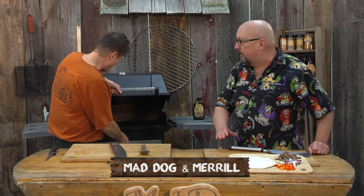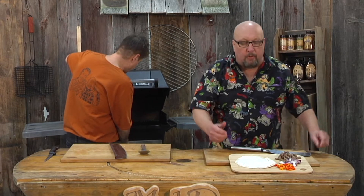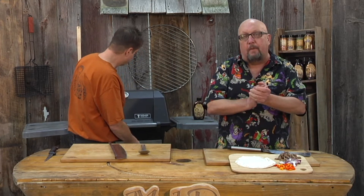Hey, Mad Dog and Merrill here. I'll tell you what, I've got that grill fired up to a medium direct heat for you, Merrill. Way to go, sir. I'll tell you, I'm doing a little Philadelphia steak sandwich today.